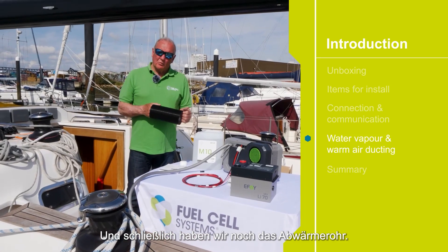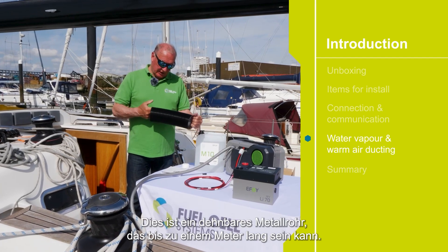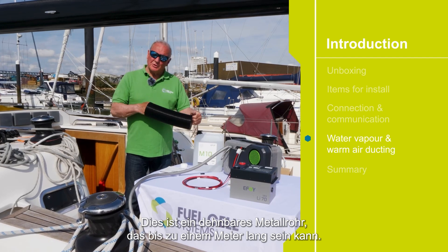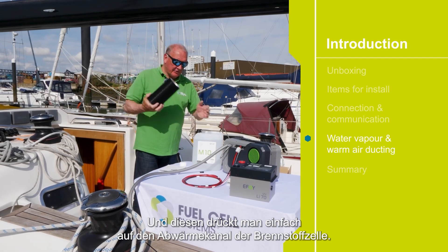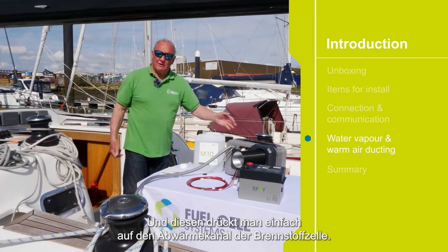And finally we have the off-heat hose. This is a metal expandable hose which can go up to a meter in length. In this instance we don't need the full meter — we're going to use a very short length — and this simply pushes onto the off-heat duct of the fuel cell.